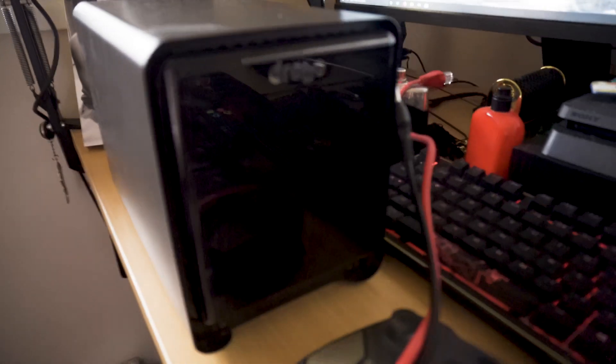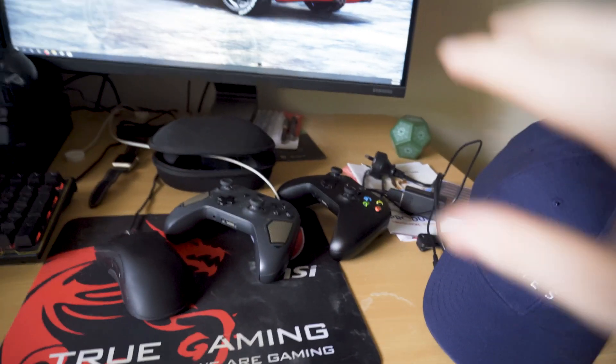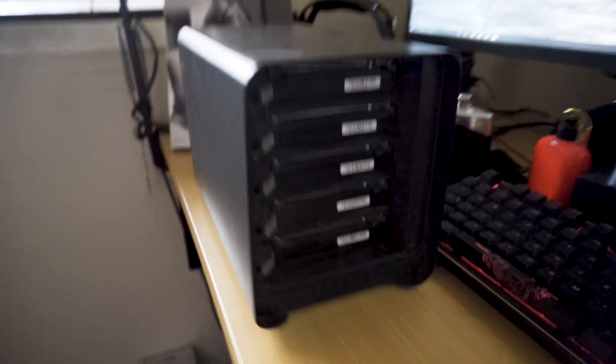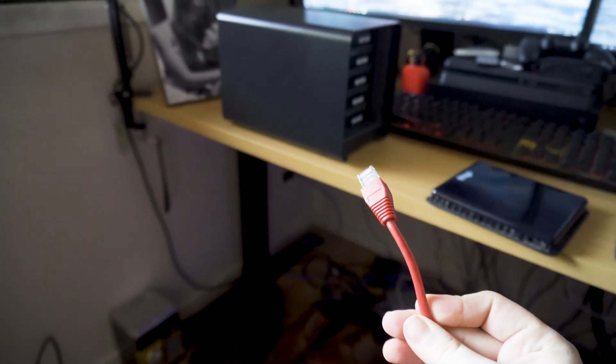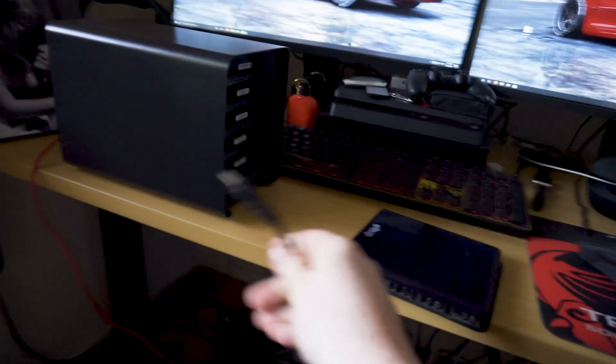Alright, so here is the NAS right here. It normally sits over there but I pulled it out because I'm having issues with it. We've got all the drives in there and a few extras since the unboxing video. I've got an Ethernet cord here — this cord definitely works because I was just using it in my computer and it works perfectly fine. I'm going to plug it in there — that's plugged into one of the Ethernet ports. Now let me find the power cable.